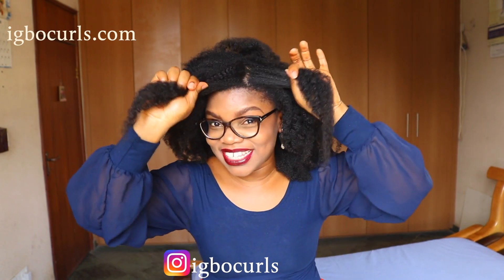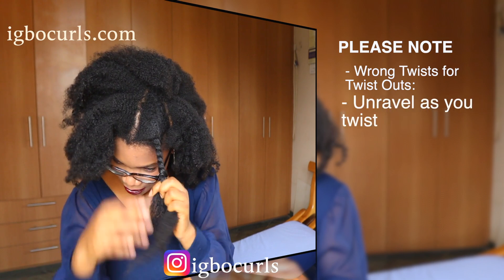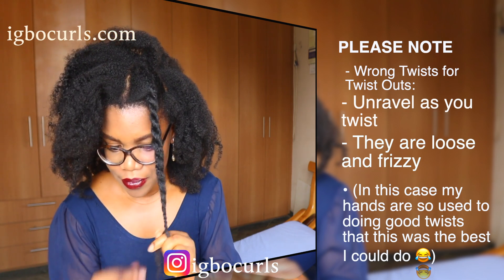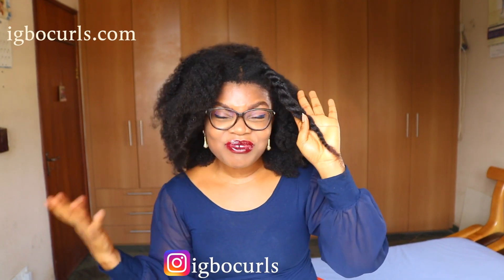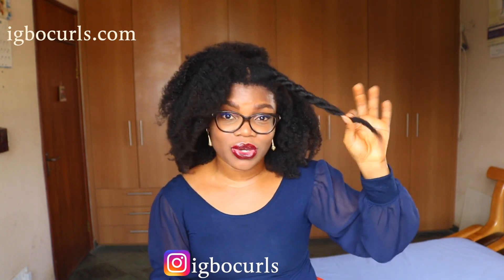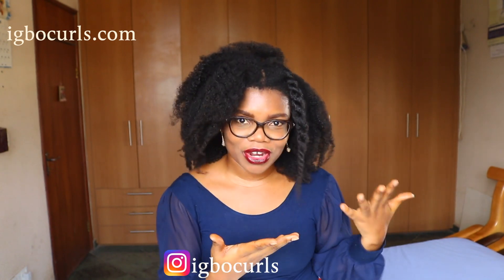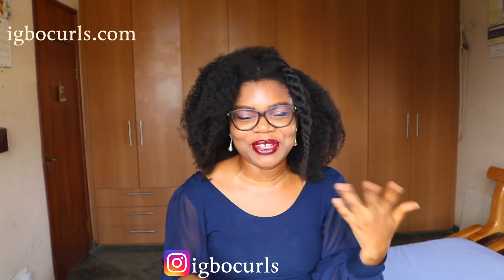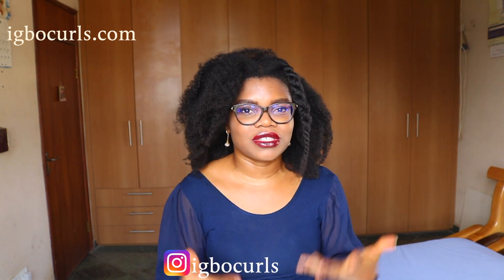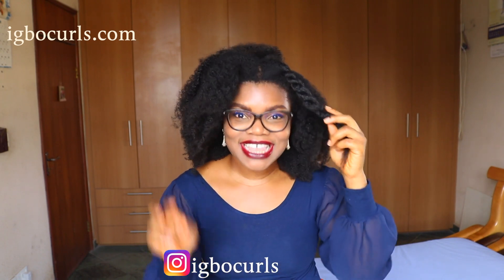Now let me show you the wrong way. If you've been twisting like this — there's not really anything wrong with it, but it is not the best kind of twist for bomb twist outs. This method would stretch your natural hair, which is good for stretching, but it's not good for defining your twists for twist outs. That's what I mean by 'wrong' — so many people went ballistic when I said this in the last video, but I still stand by it: it's the wrong way to twist for twist outs, not necessarily the wrong way to twist natural hair.